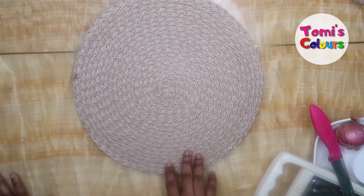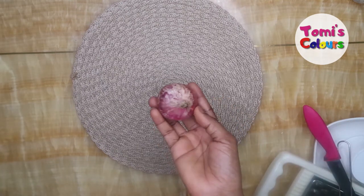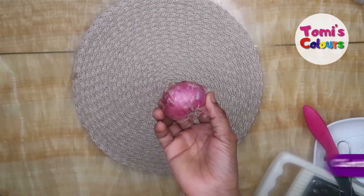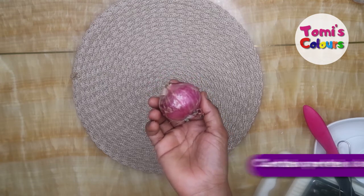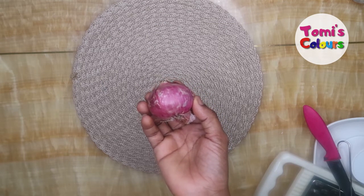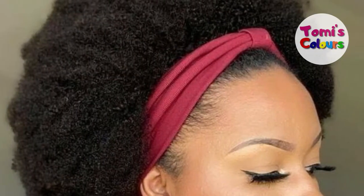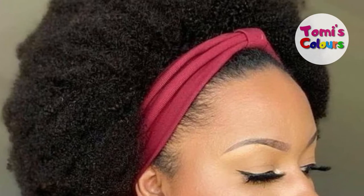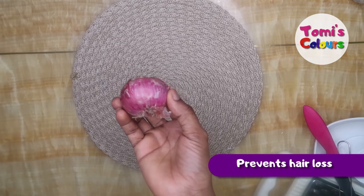If you want to prevent premature graying and turn your hair from gray to black, all you need is onion juice. The reason we are going to be using onions is because onions are very very good for hair growth. They have a lot of protein and especially keratin, which is known to be sulfur-rich and is needed to grow strong and healthy hair. When you add onion juice to your hair and scalp, onion juice will provide extra sulfur to support strong and very thick hair.